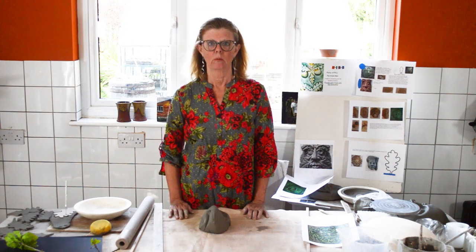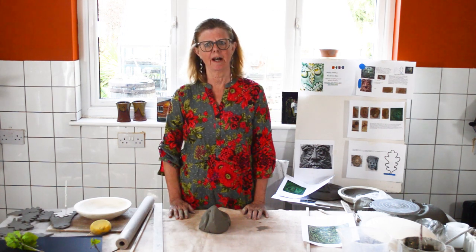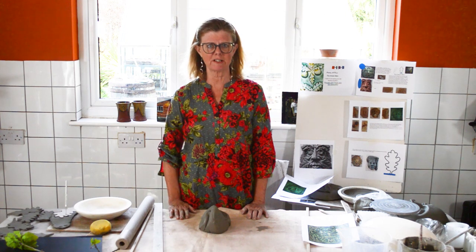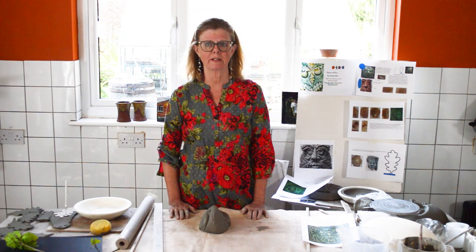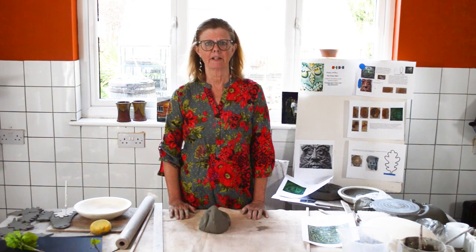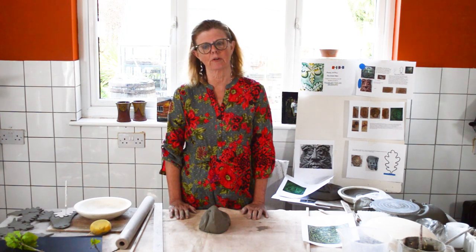Good afternoon, welcome to Portrait Home Series. We're going to be making the Green Man today. I was looking around the field the other day and since we started isolation the weather has changed enormously — it was frightfully cold with a big hat and gloves on, but now when I go outside I leave my shorts on, it's so hot.